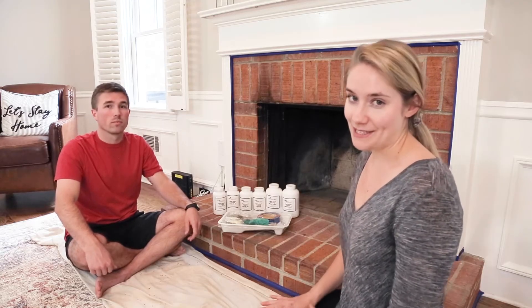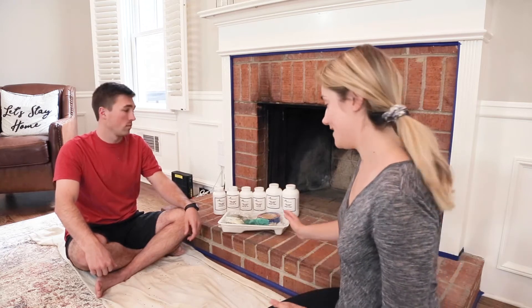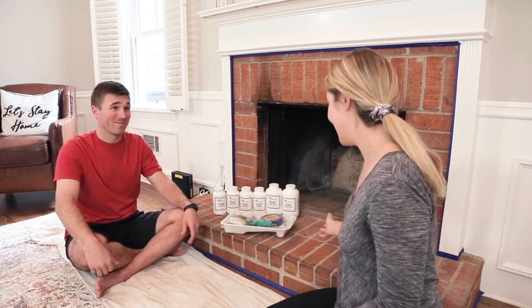So we're about to get started with our base coat. One thing that I love about this kit is it came with all the supplies we need — we don't even have to go to the store to pick up anything. Let's open it.